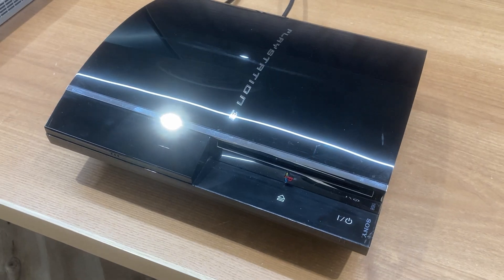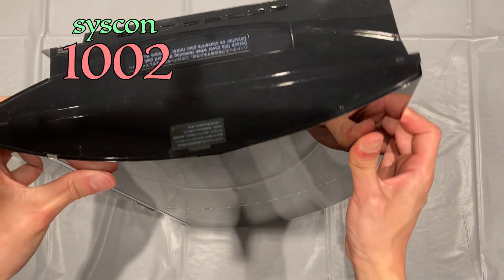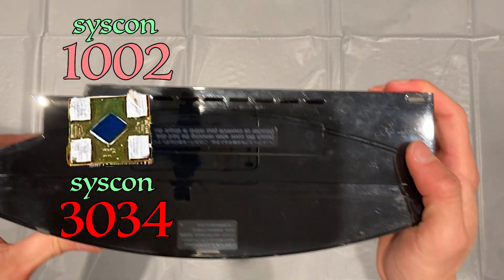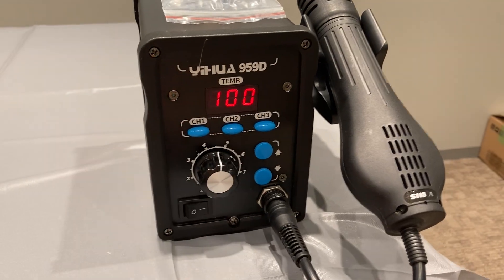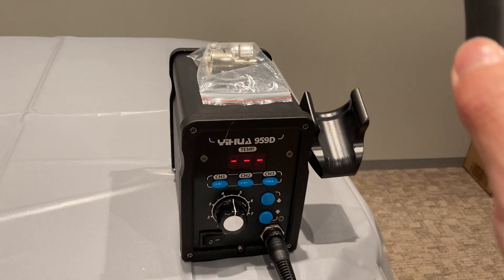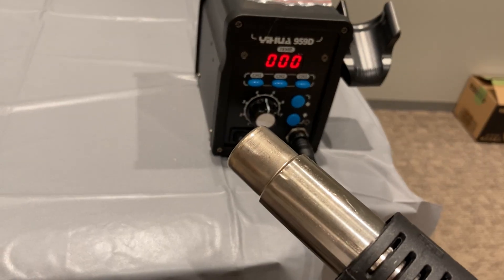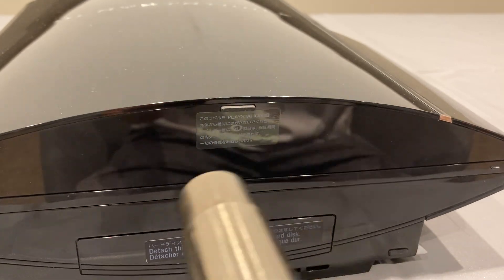Next, we need to extract the SYSCON history to confirm that it is indeed 1002. If you get 3034, you need to replace the RSX processor instead. Let's tear it down and get the SYSCON history. The first step is to remove the warranty sticker. To make removal easier, it is better to heat it up before peeling it away — otherwise there will be a lot of nasty residue for you to clean up later.